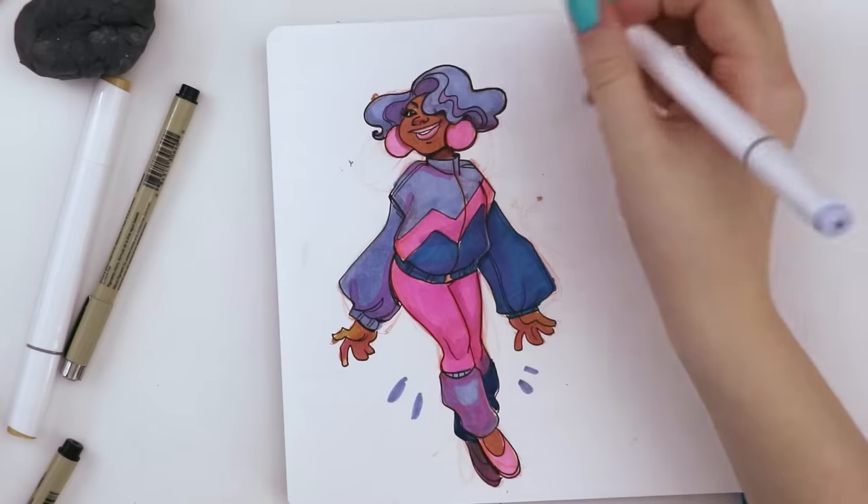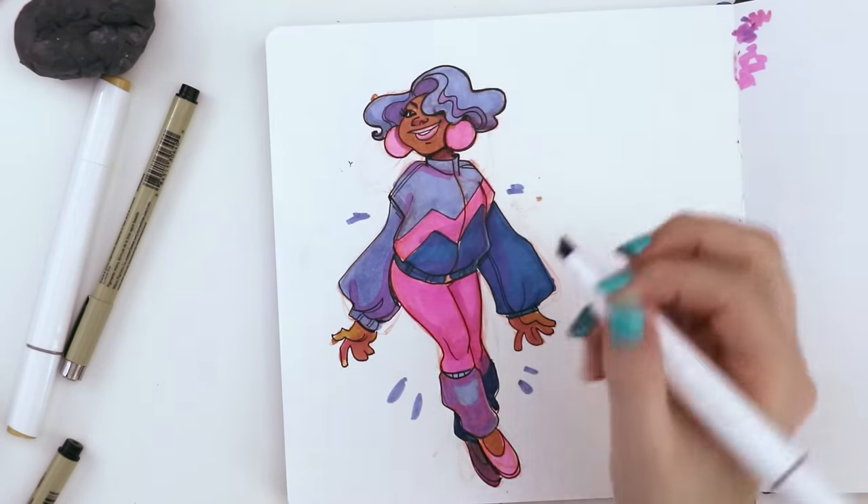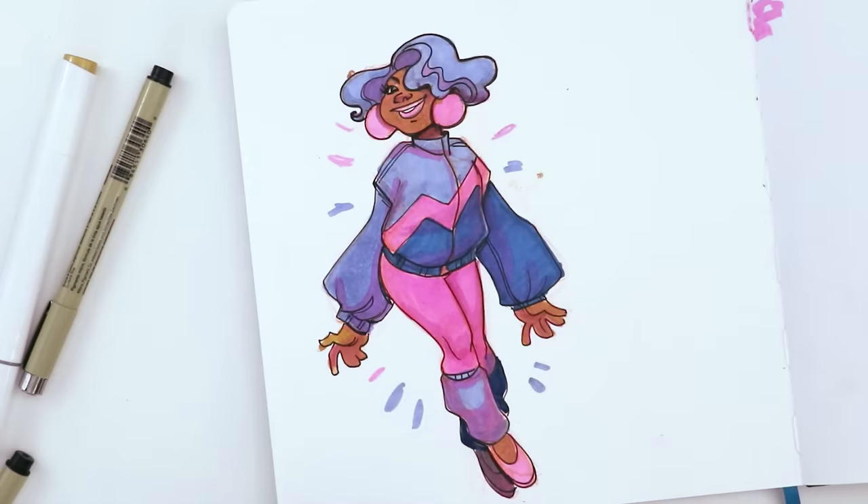Now I just need to name her — I should have named her at the beginning. What do we name you? I was just putting off time to name this character.